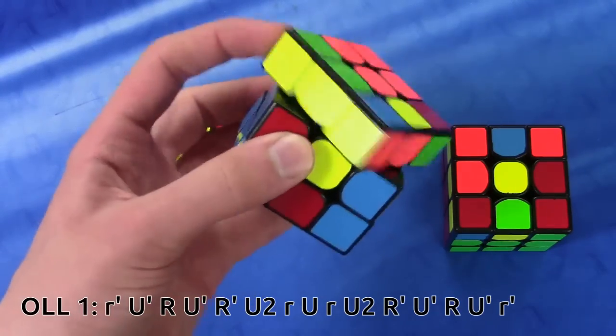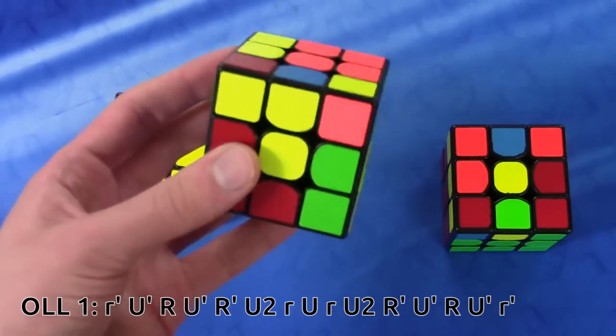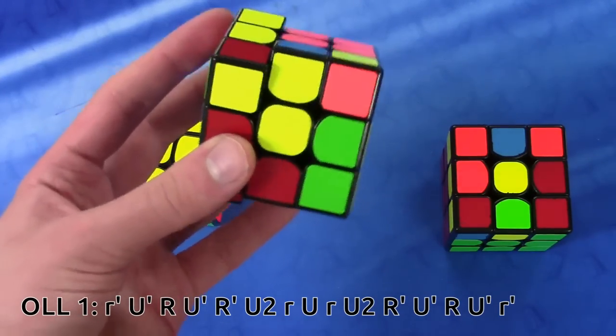R' — wedge with my pinky like this — U', R', U', R', U', like this, in two separate flicks. You might double flick, but I'd rather not.